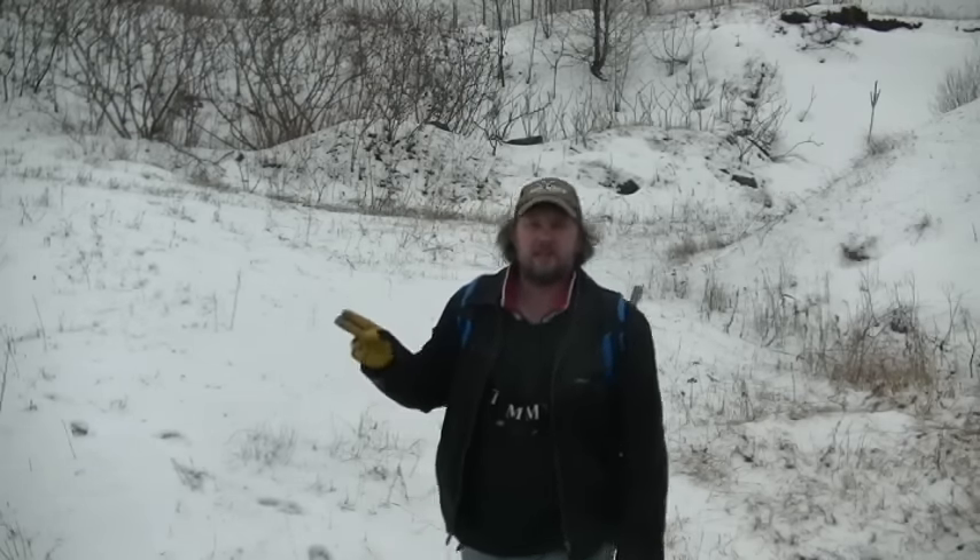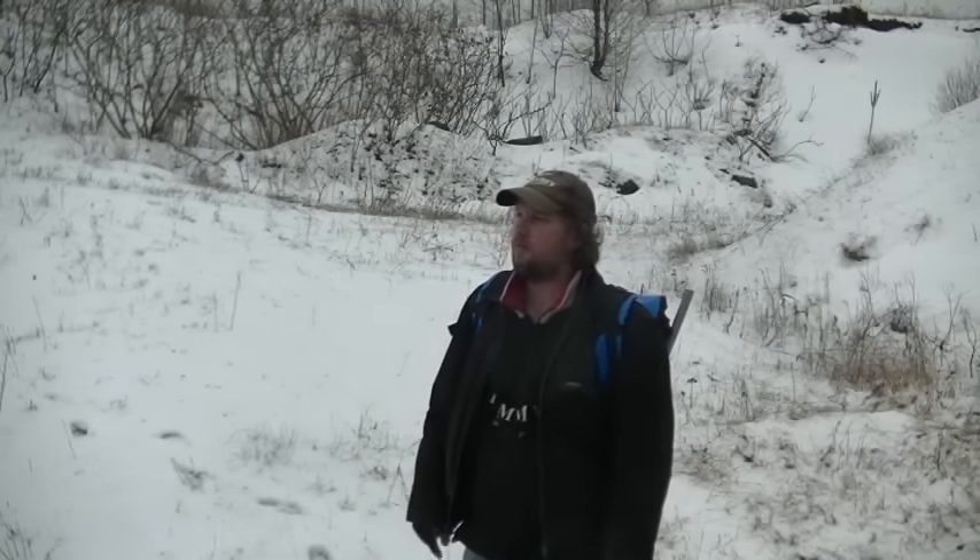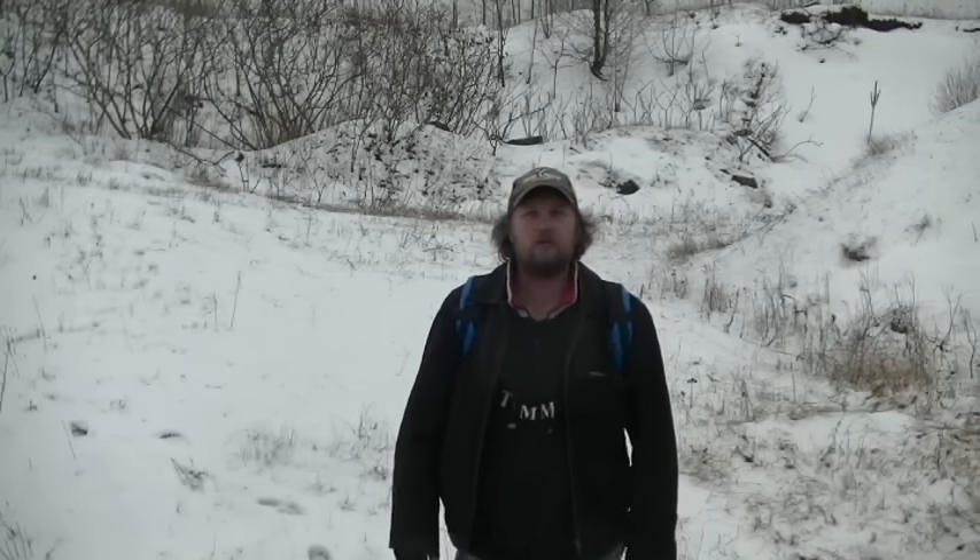I'm going to go investigate what's going on over here, the wood knocking or whatever. Anyway — Winter at the Dunes.